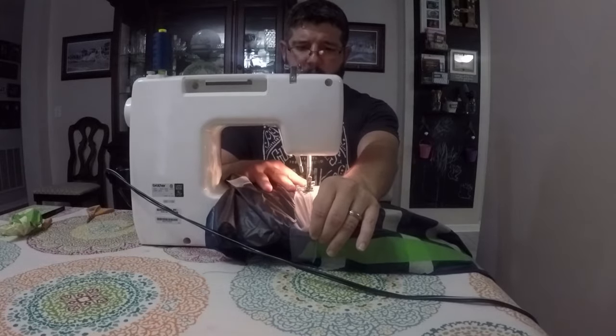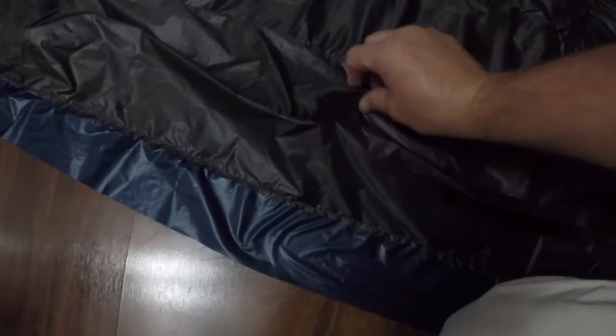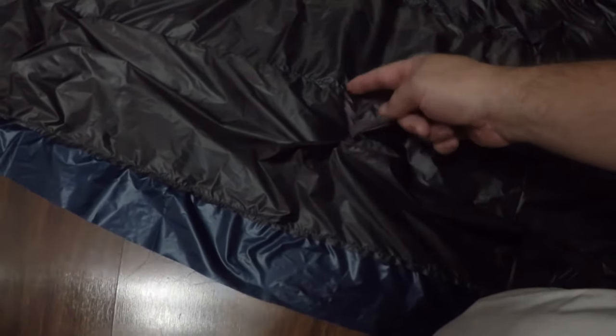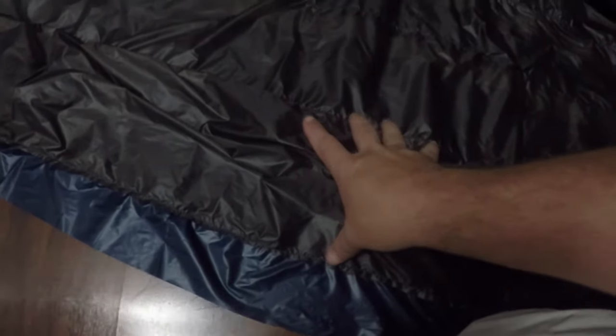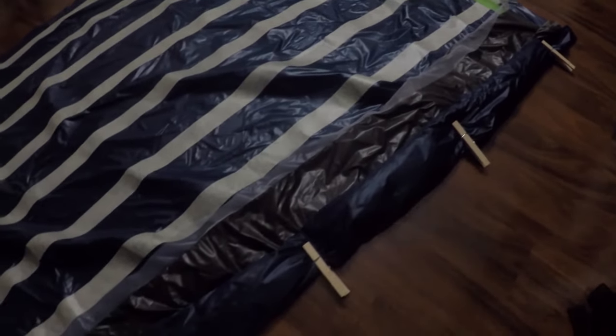Slow and steady wins the race. Now that we have our first baffle sewn in, you can start to see the differential cut. The inner layer is laid flat, while this outer layer has all this extra fabric — the outer fabric has six inches and the inner shell is only five inches. So we have an extra inch of fabric that's going to allow this to poof up and stay lofted even when we stretch the inner layer flat. If you're finding it tough to manage all the fabric as you go, you can roll the extra fabric up and pin it in some clothespins.